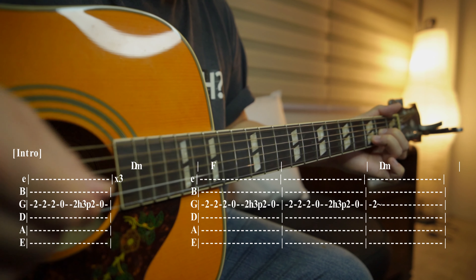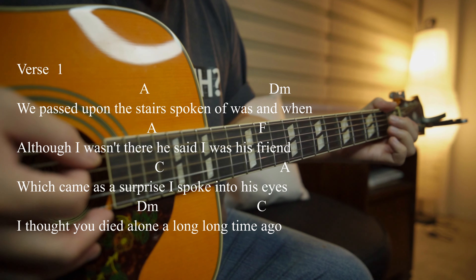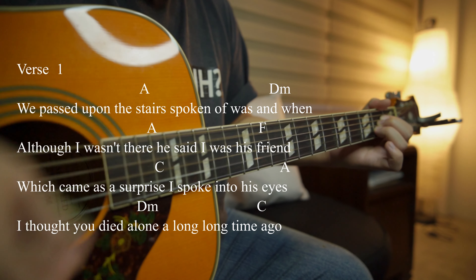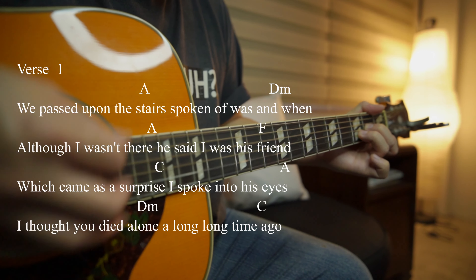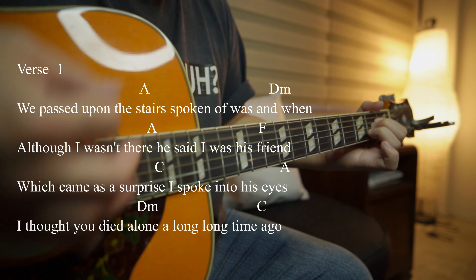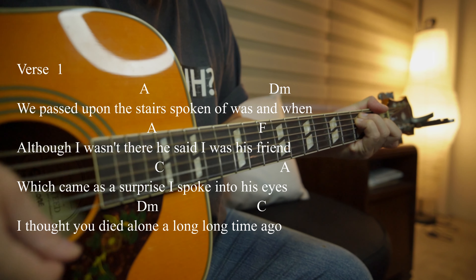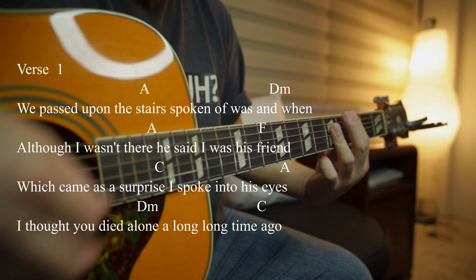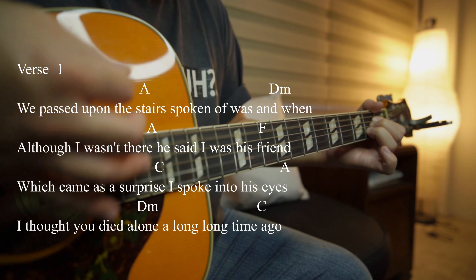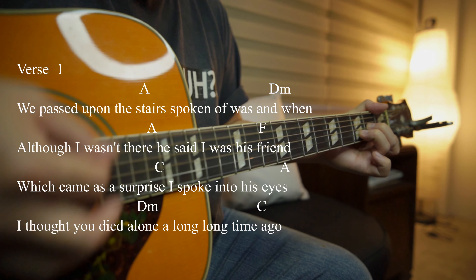Then the verse comes in on A — 'We passed upon this day.' I do an A7; I feel like I hear an A7 there, but you can use an A. Then D minor, back to A, then F, then C — you can use an open C or a barre C. Back to A, D minor, 'a long, long, long time,' back to C.